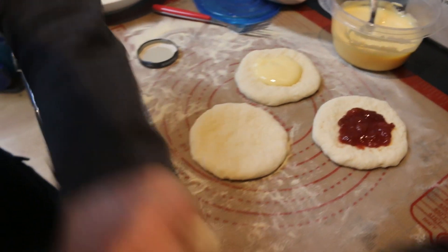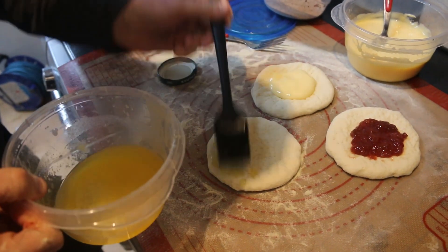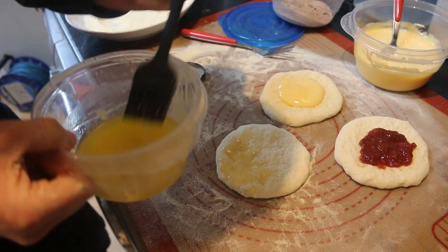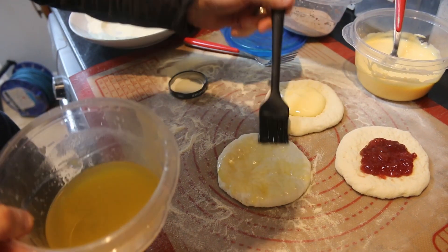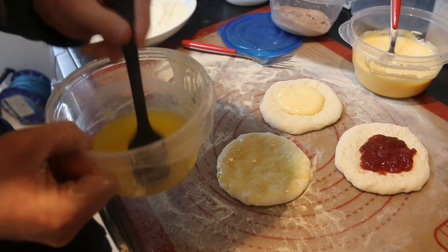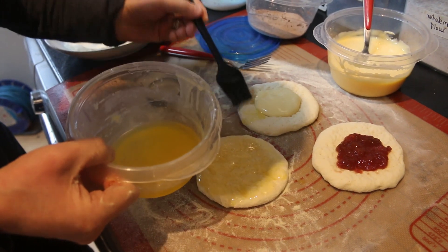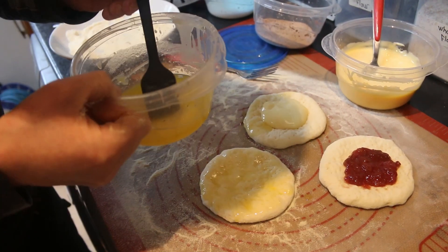Before I do that, I'm just going to get some melted butter and brush it all over so that the sugar sticks to it. And I'm also going to put a little bit of melted butter on the edges of the other ones too.